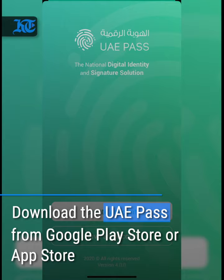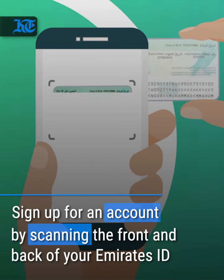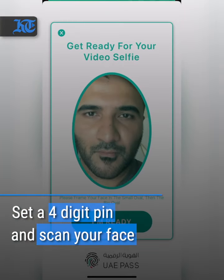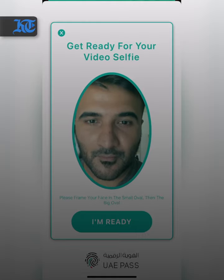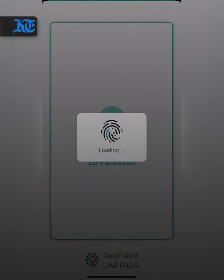All you need to do is download the UAE Pass app. You can sign up for it using your Emirates ID details, scan both front and back side of the card, select a four digit pin and then look into a camera when prompted. Thanks to this new biometric facial recognition tech upgrade, one no longer has to get their fingerprint scanned at a government service center to complete the registration process.